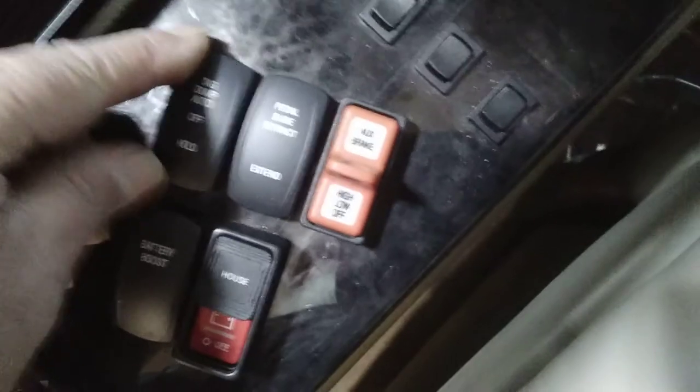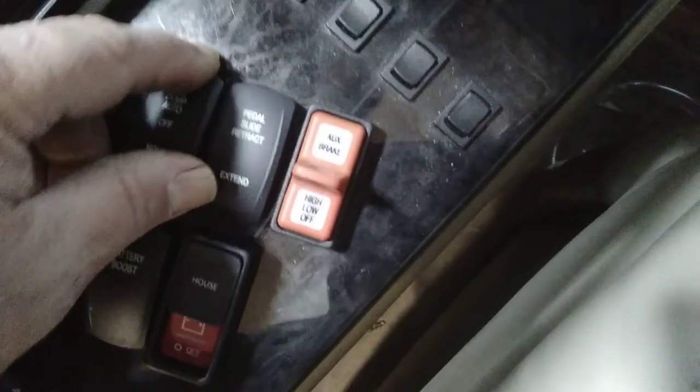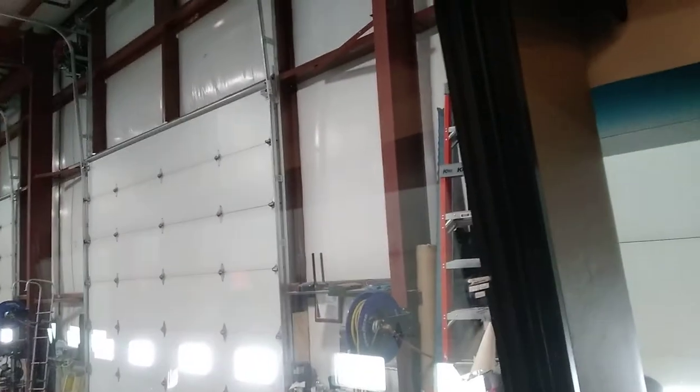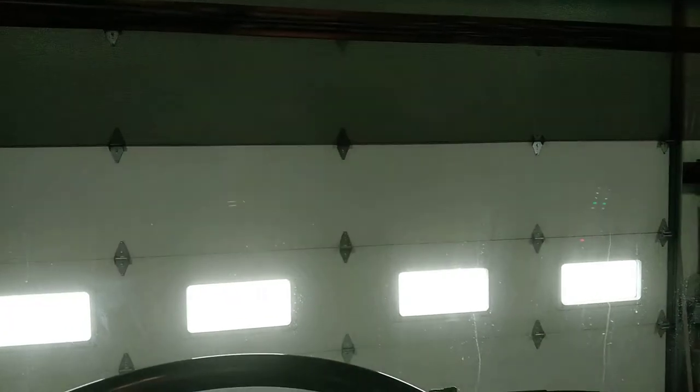Mirror control and battery boost — press and hold. Tag dump: auto, off, or manual — this takes the air out of your tag axle. Most customers put it in auto and leave it there. Pedal adjustment moves your throttle and brake in and out. Auxiliary brakes — that's your jake brake — off, low, or high, controlled by the five switches here. The windshield shade controls let you press and hold to put a shade down; you can use those as visors while driving to keep the sun out of your eyes.